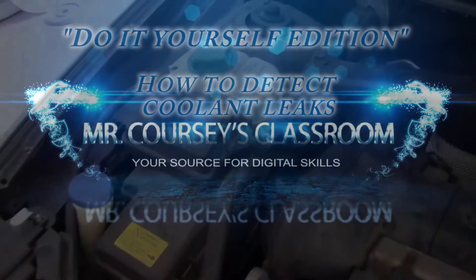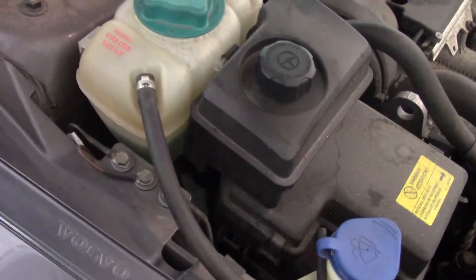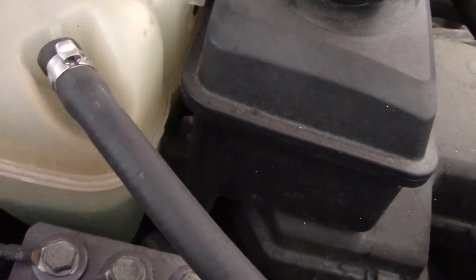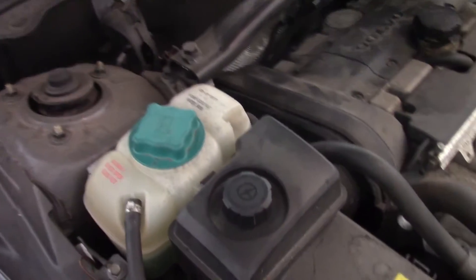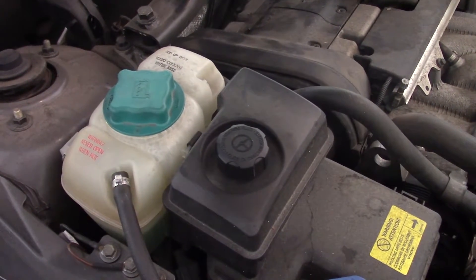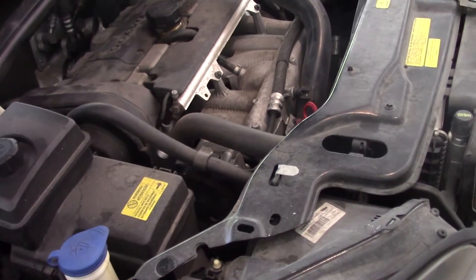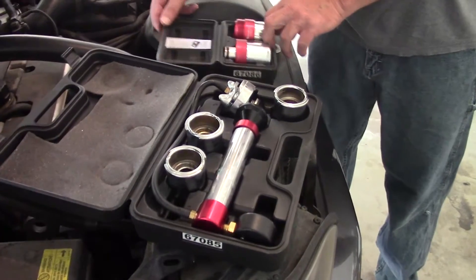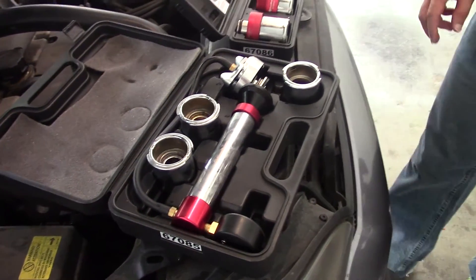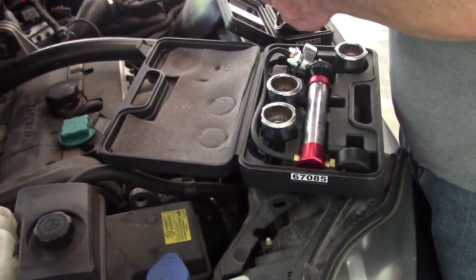We have a Volvo XC90 2006 model losing some coolant — the level is a little low. I keep getting a message on the dash that says 'stop the car safely and add coolant.' We went to O'Reilly Auto Parts and rented a coolant system pressure tester. It costs $200 to rent but you take it back within 48 hours and get all your money back. If you're automotively challenged like myself, this video will help you with that.